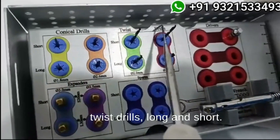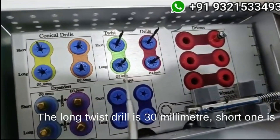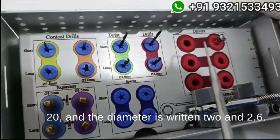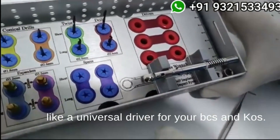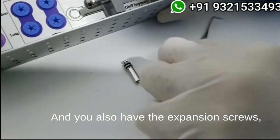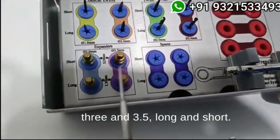Similarly, you can see here the twist drills — long and short. The long twist drill is 30mm, the short one is 20mm, and the diameter is 2 and 2.6. This is the slot for the drivers. Right now the driver available is this one, which is a universal driver for your BCS and KOS. You also have the expansion screws in 3 and 3.5, long and short.